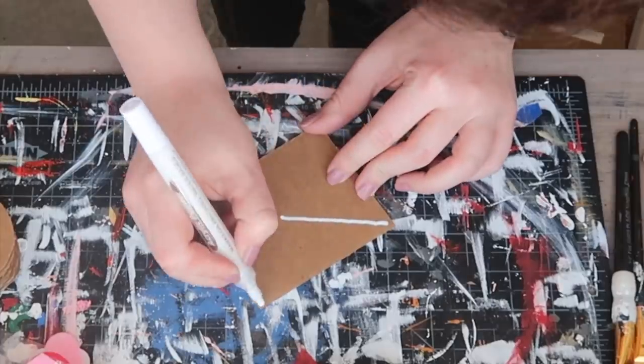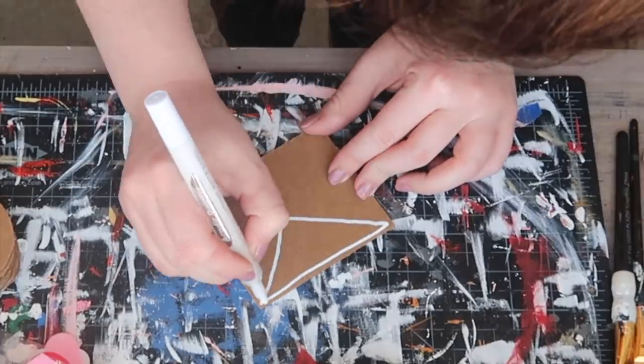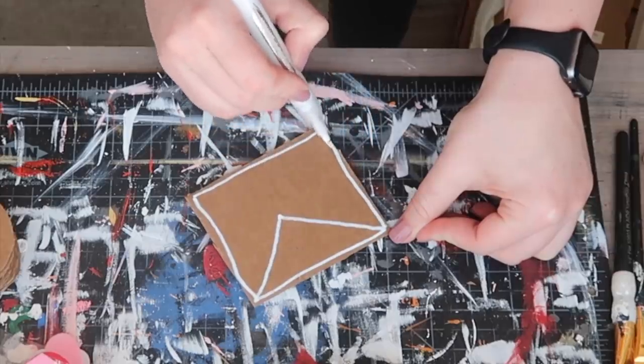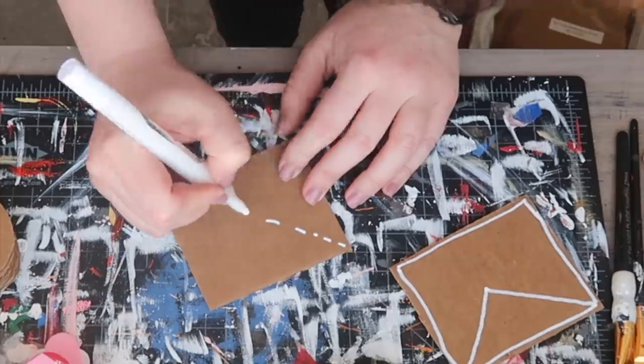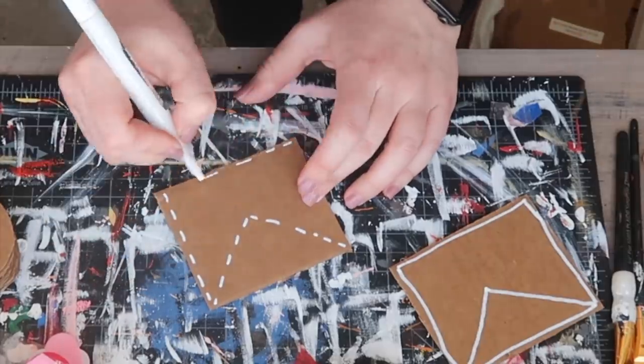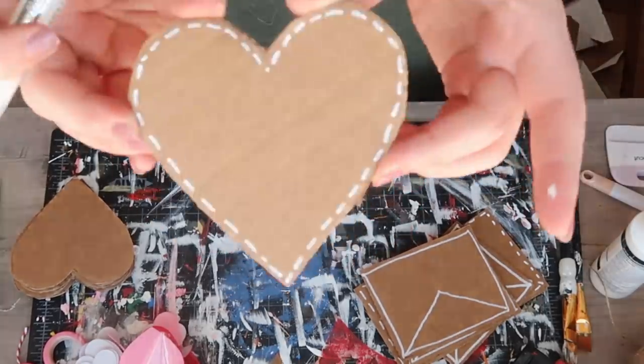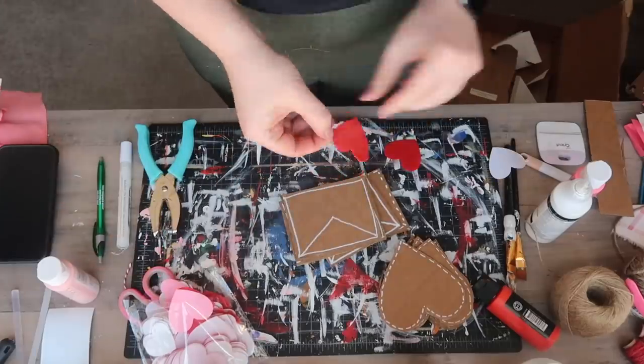Then I grabbed my white paint pen and drew an outline on all of the rectangles to look like envelopes. I did some with solid lines and some with dashes, and then I did the dashes around the outside of the hearts as well to give them a fun little whimsy outline and make them pop instead of just being the cardboard brown.